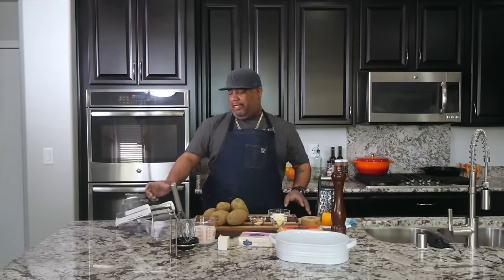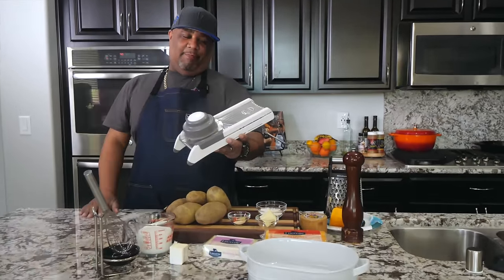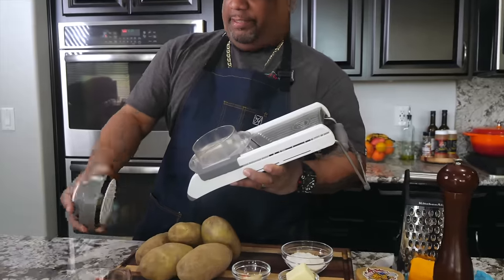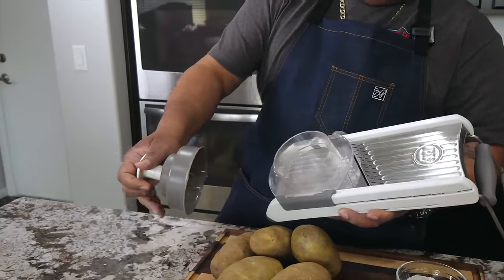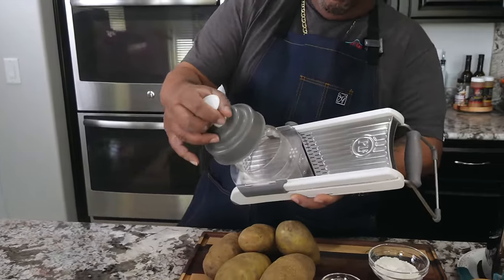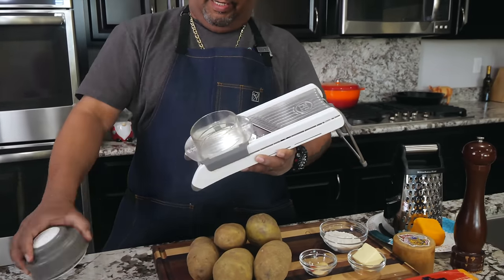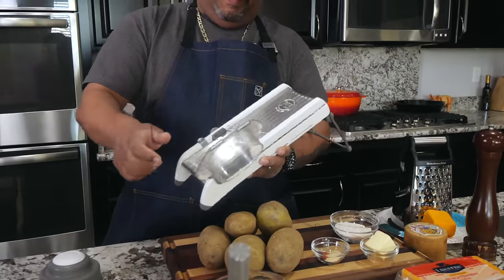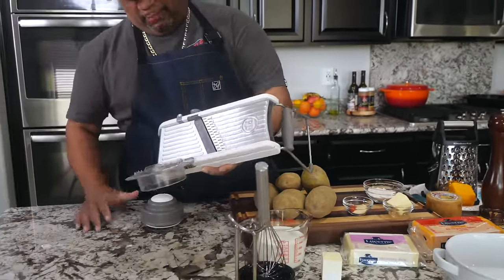What really makes it easy is one of these right here — it's called a mandolin. It has a bad rap, but if you use it as intended, this right here is a guard. You put this inside the potato, stab it, and then move it back and forth. Don't try to do it with your hand — do it the easy, fast way — because this right here will slice off a piece of your finger.